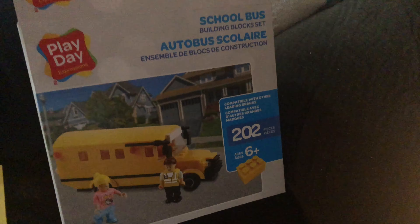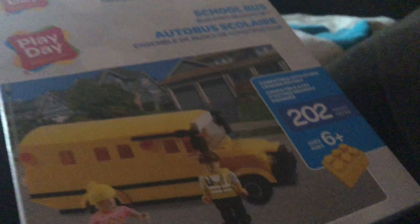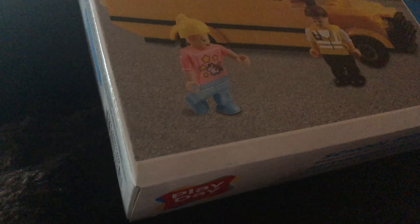All right, Carmen Gamer here. I put this Walmart Lego called Play Day Lego together. There's a little bit of false advertising here.